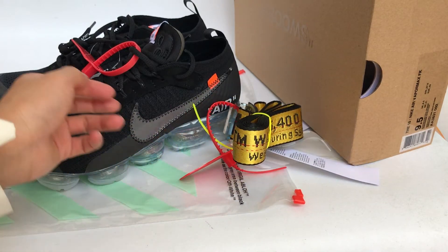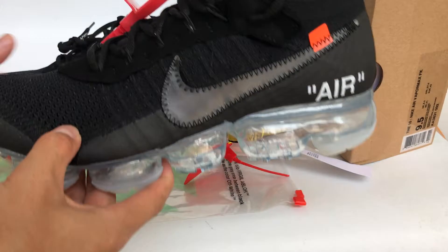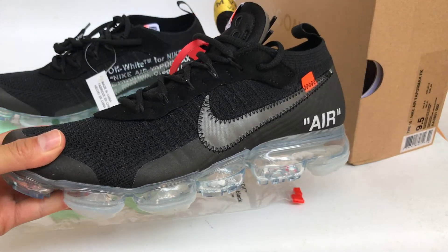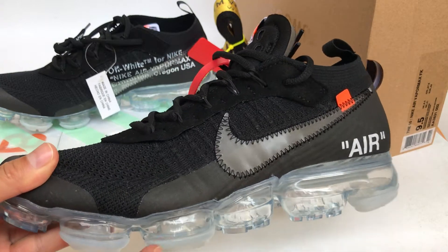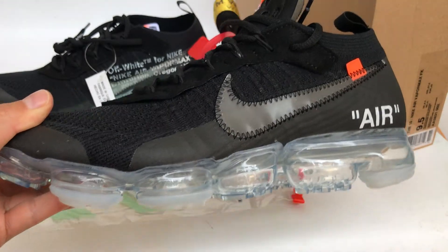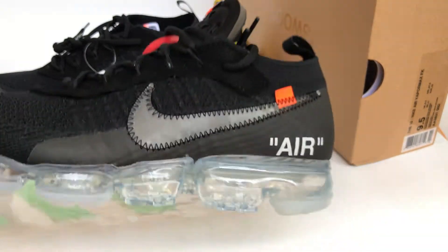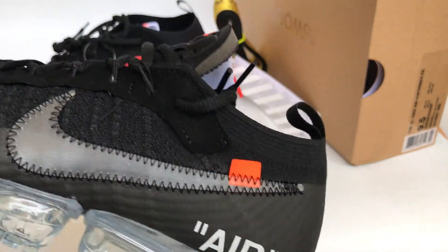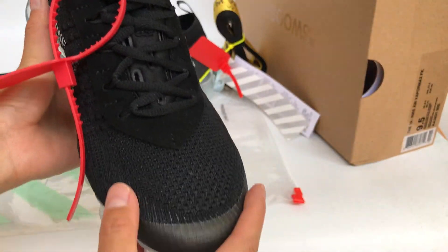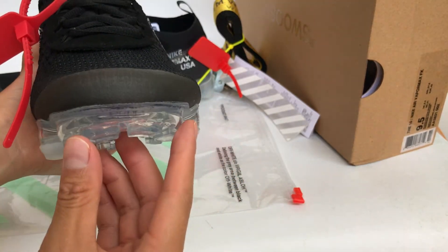Next I want to show you guys the new color — the VaporMax in the black color. Check this out, the VaporMax color is pretty cool. The outer sole — check it — the Nike swoosh, the orange tag, the upper, the toe box.